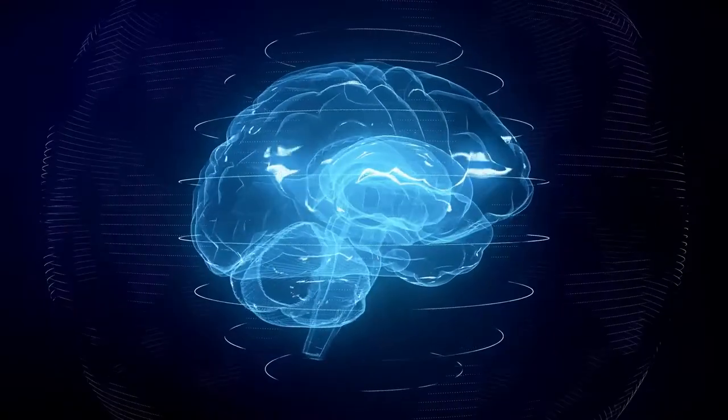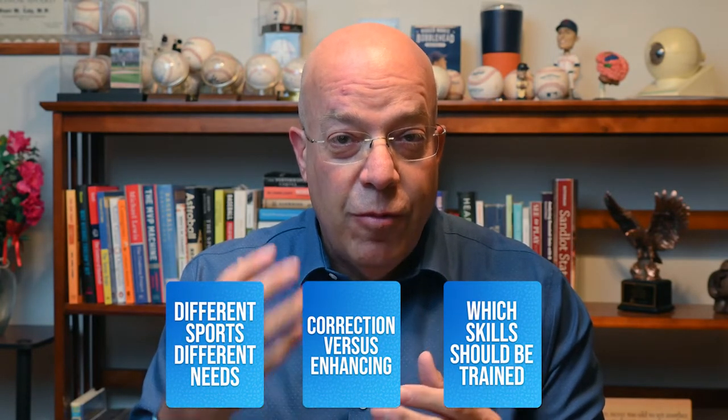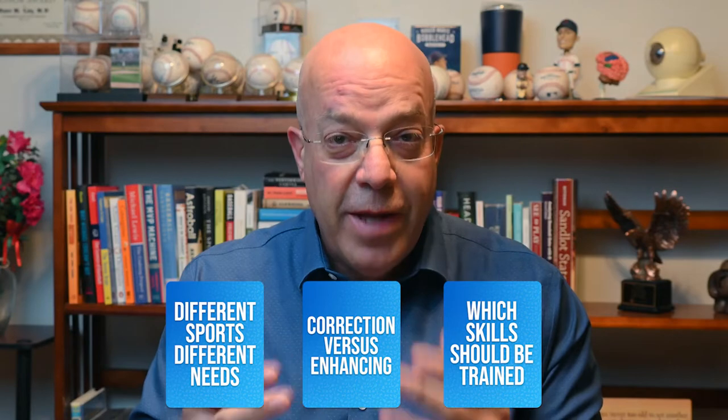Have you thought about vision training as a way to improve your sports performance? Do you know how vision impacts your sports performance? What can you do to train your eyes and your brain for maximal performance on the field? This video will review the basics of sports vision training and how training your brain and your eyes to work together will maximize your performance.